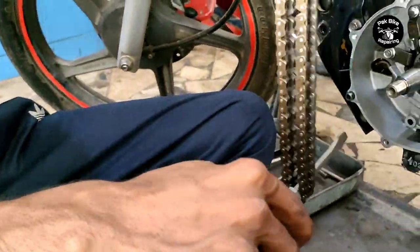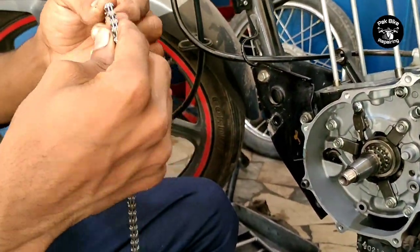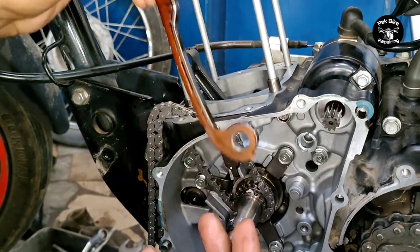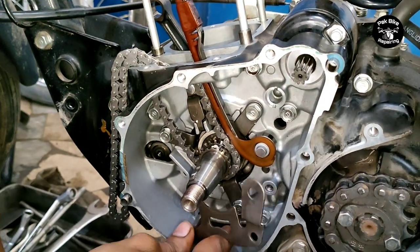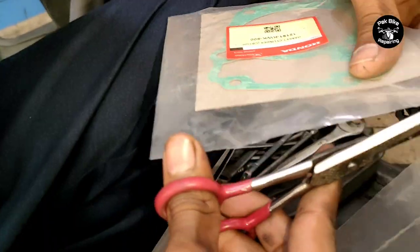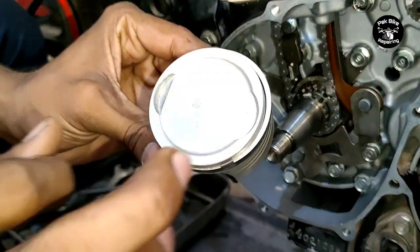We compare the new and old timing chains. You can see the new timing chain is tight while the old one is loose - that is why there was noise. A timing chain has an automatic adjuster that self-adjusts when the chain becomes loose, preventing noise. But when the timing chain noise starts coming, it means the adjuster has reached its limit and capacity is exhausted. Now the timing chain is replaced - fit it slightly first, then fit the cylinder gasket.